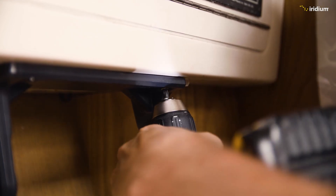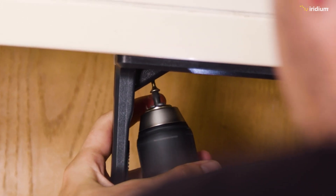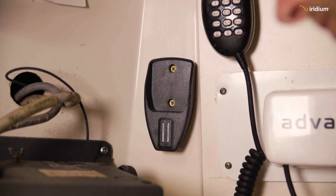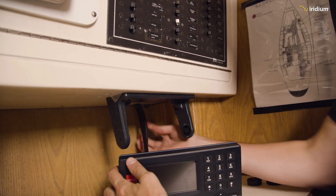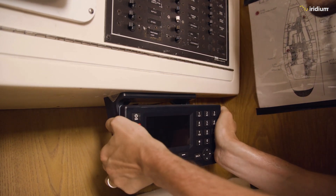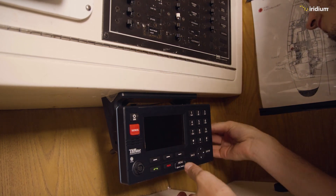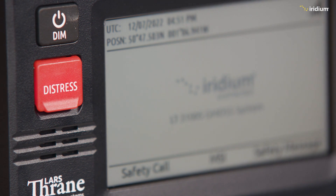With the antenna and power cable completed, it is now time to mount the control unit. On this vessel, Dan is using the control unit mounting bracket in an upside-down manner to best position the Iridium GMDSS terminal amongst the other communications equipment. He then mounts the handset cradle so the handset can be placed in a position that is easy to grab. He finally connects the antenna, the power, and the handset to the control unit. The LAN cable, which connects to the laptop and provides capabilities such as email and weather applications, will be fitted later.